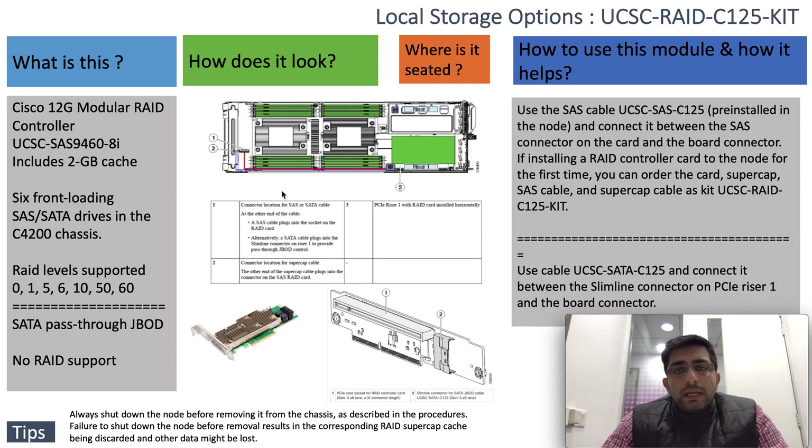You should be aware that in a scenario where you need to remove the caster node from the chassis, it should first be powered off in order to rule out any issues that may lead to data corruption due to the SuperCAP cache data being discarded.